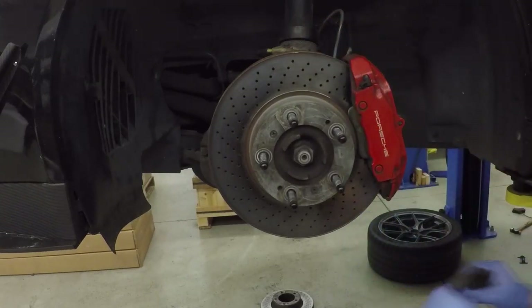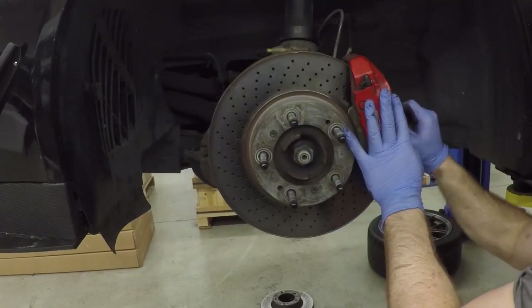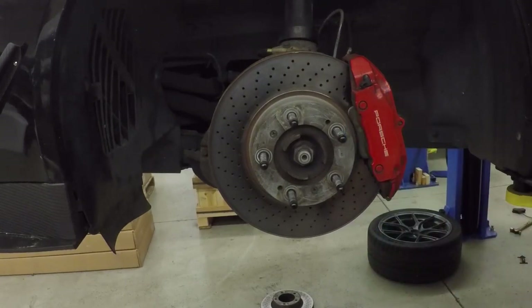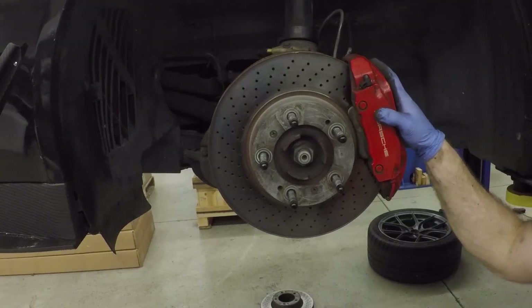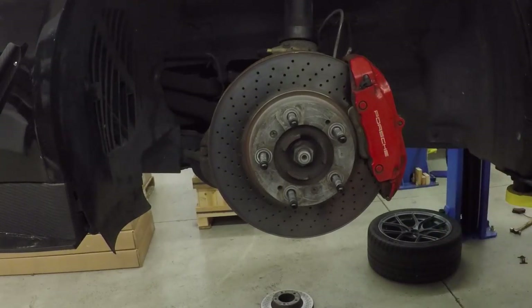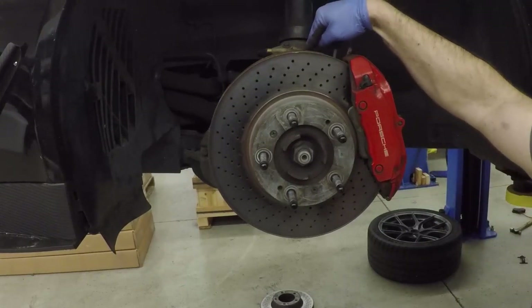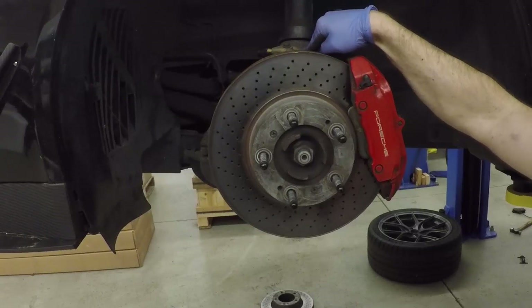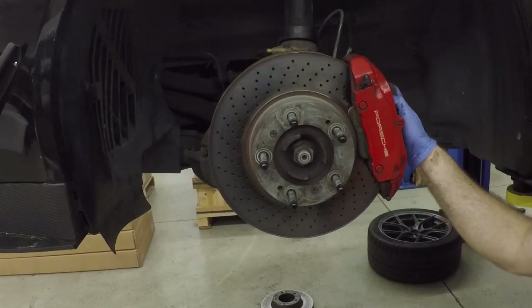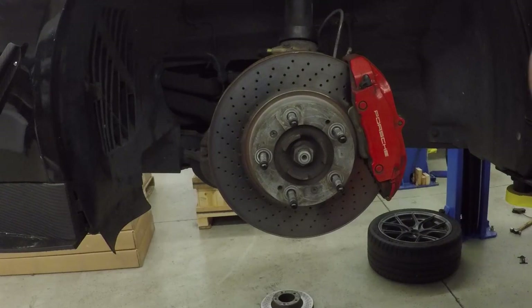That allows everything to go together — it's not exactly easy, but it will go together. Then we get our brake pin installed. Everything is installed at this point and we're ready to put the wheel back on the front. Do that 10 millimeter for the brake line, and you would also need to plug in the brake pad sensors if you still run them — but we're not — and then we'll move to the rears.